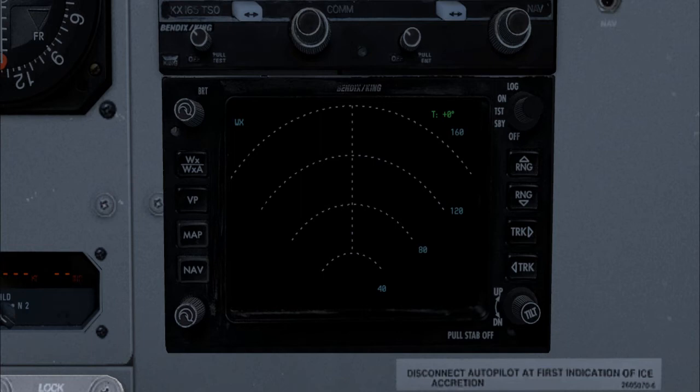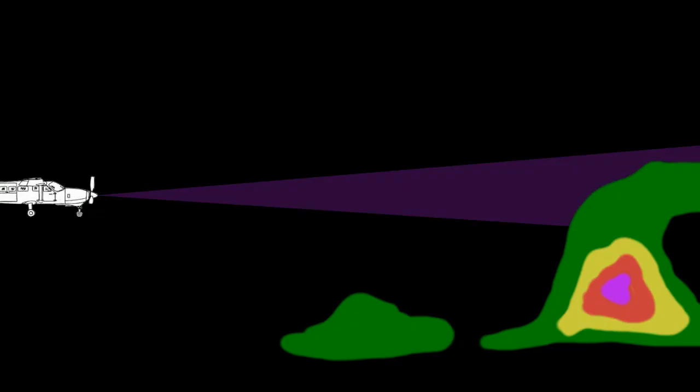Put simply, the radar functions much like a flashlight in a dark room. Imagine the storms as mirrors — the shinier the mirror, meaning the more intense the storm, the more light the mirror will reflect. But if the beam of light does not hit the mirror, there is no reflected light to come back to your eyeballs. Some things are more reflective than others. For our purposes, a raindrop is basically round and is a good reflector of radar energy; however, a snowflake is not and is a very poor reflector. Storms are not flat — they are vertical too. This is why you have the tilt function. Remember that the beam of energy extends from the radome of the aircraft in a horizontal cone; if the radar is left at zero degrees of tilt, the closer something is to the radar, the more likely it is not to be seen. You can clearly see that in this image.